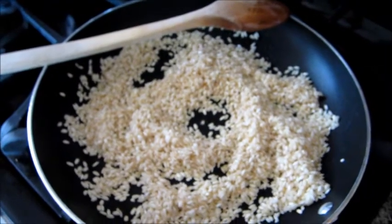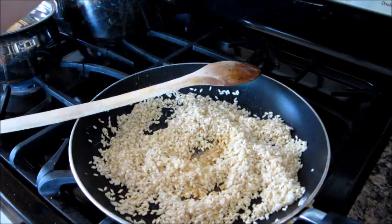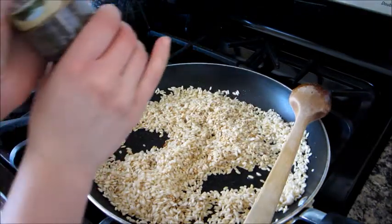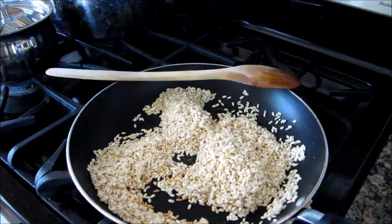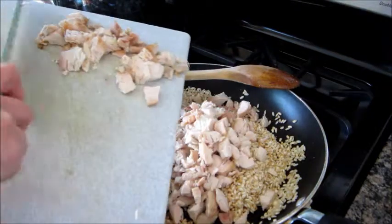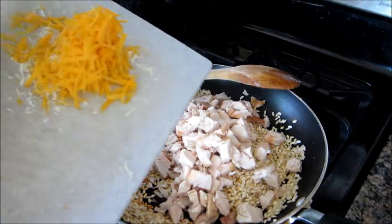Then allow to cook for about one minute. When your rice has been toasted, add these ingredients: a teaspoon of salt, a dash of cumin powder, and some ground pepper. Then add the chicken and the cheese.